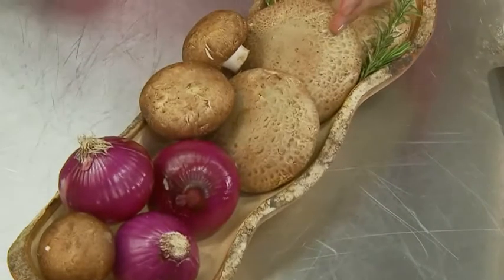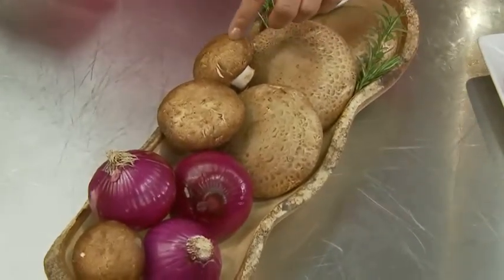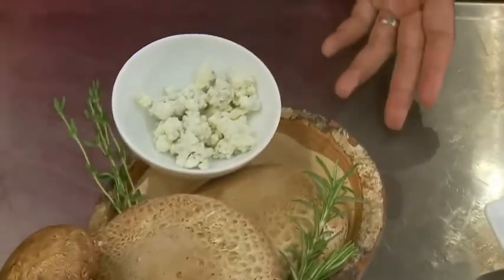Portobello mushrooms — the hottest mushroom today with Chef. Cremini mushrooms, red onions, fresh rosemary, and thyme. And we even threw in the blue cheese so you don't have to walk down to the deli to get that.